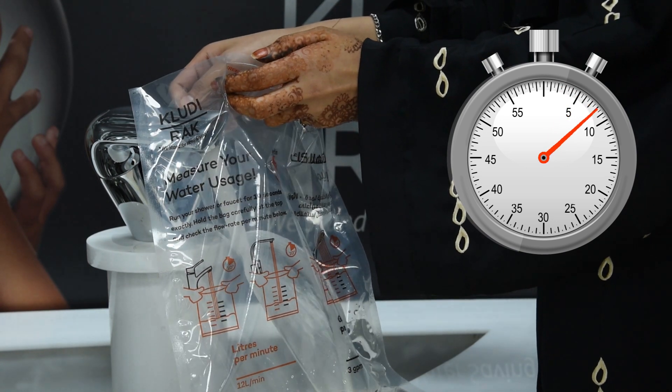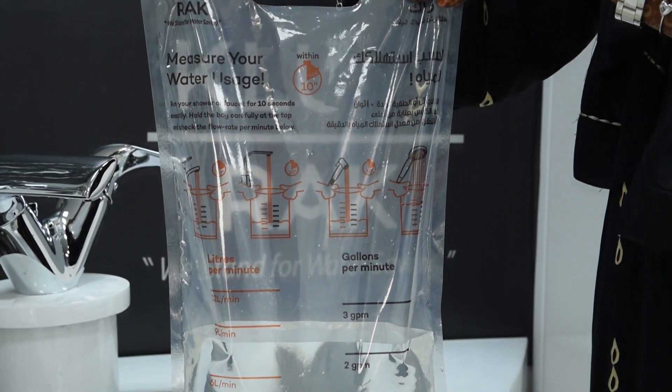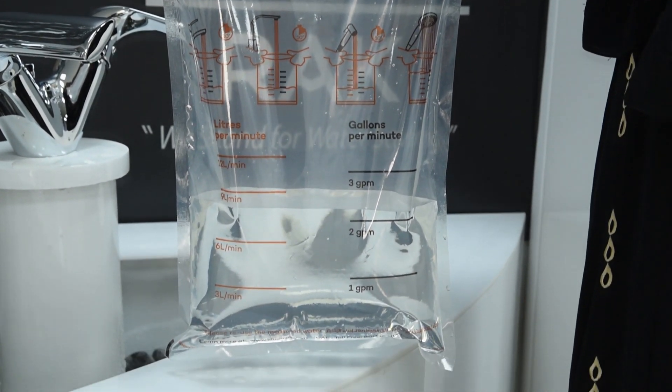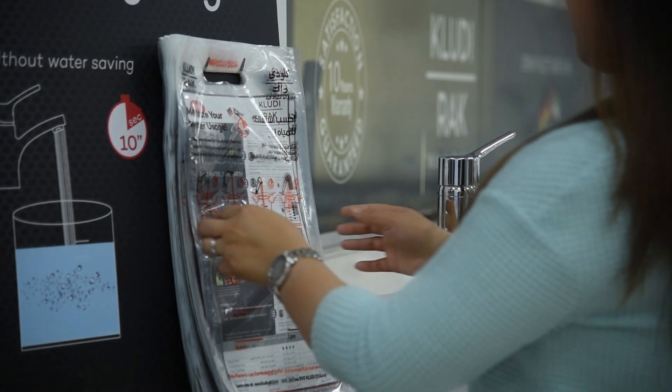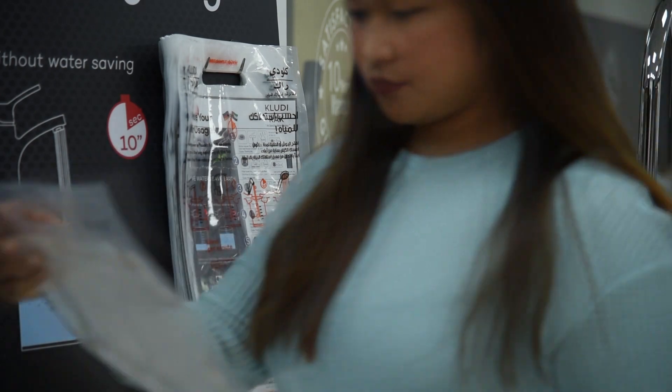And that's it! You can check the flow rate indicator to evaluate your water usage. Grab your free water measuring bag now from any showroom of Cludy Rack or its distributors or traders.